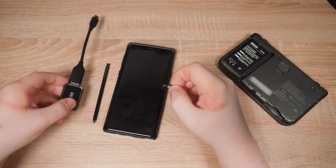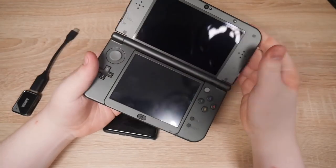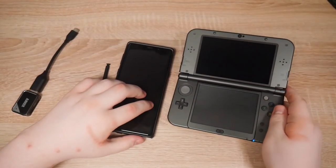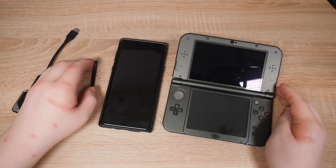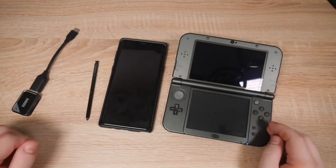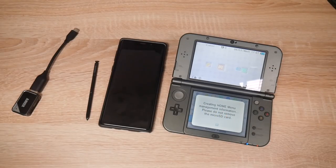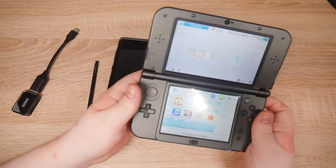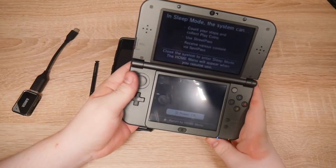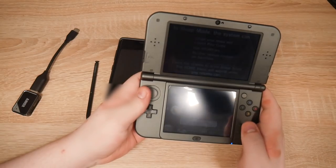Let's put the SD card back into the 3DS and simply turn it back on. It will create the home menu data — that's what we need. It'll give it the correct ID0. You'll see the theme's gone right now but we'll get that back. It's creating new data — just wait for it to finish. We've got the home menu data. It'll make a new folder with the correct ID0 on it.